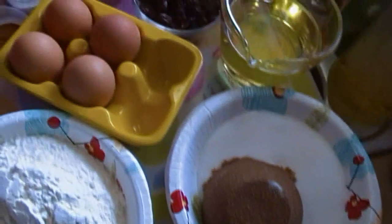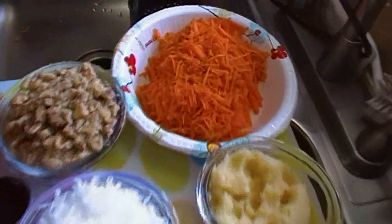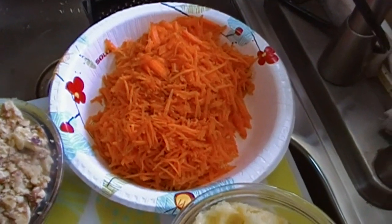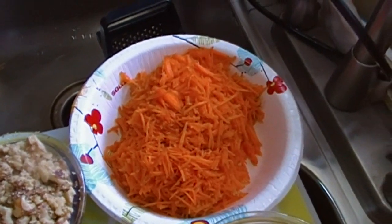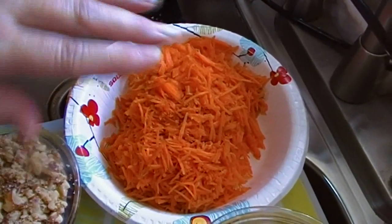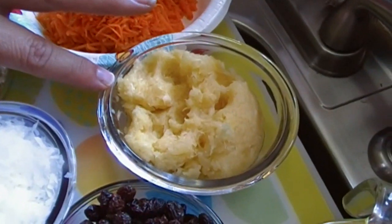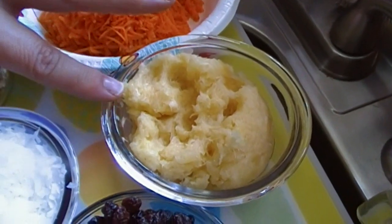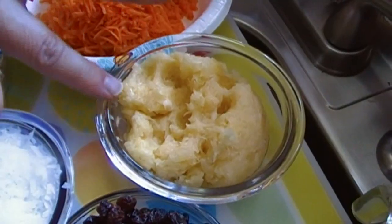Obviously we have carrots. Don't worry about writing down the recipe — I'll have it available for you to print out on my website. Just sit back and relax and watch the video. We're going to have two cups of carrots and one 20-ounce can of crushed pineapple, which I have squeezed dry in a flour sack towel.